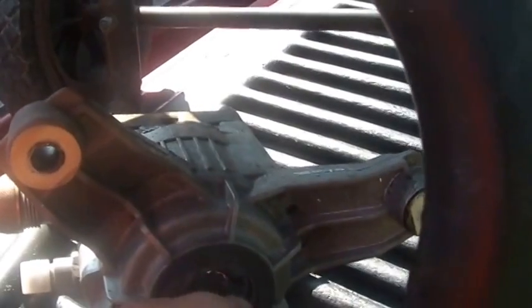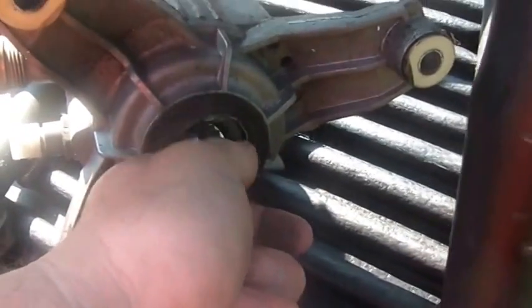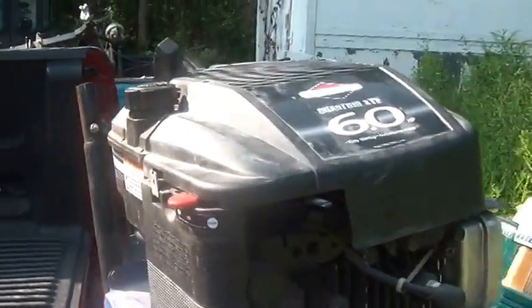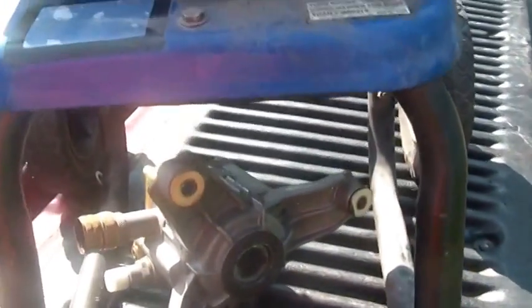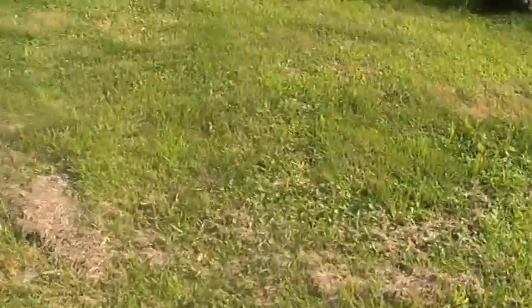I dropped the pump figuring maybe the pump seized. Basically I can turn the pump without any problem, but I still can't turn the motor. So sure enough, the engine seized. A lot of people would say that's bad news — but it turns out I have a whole pile of these where the pumps are bad and the engines are good. So I just got myself a free pump.